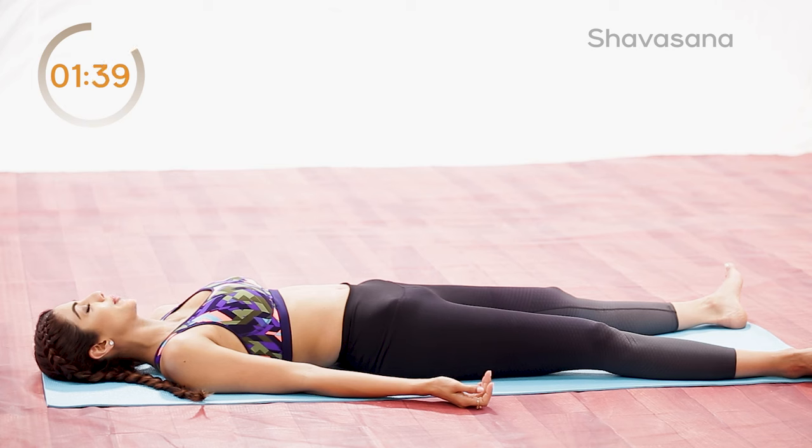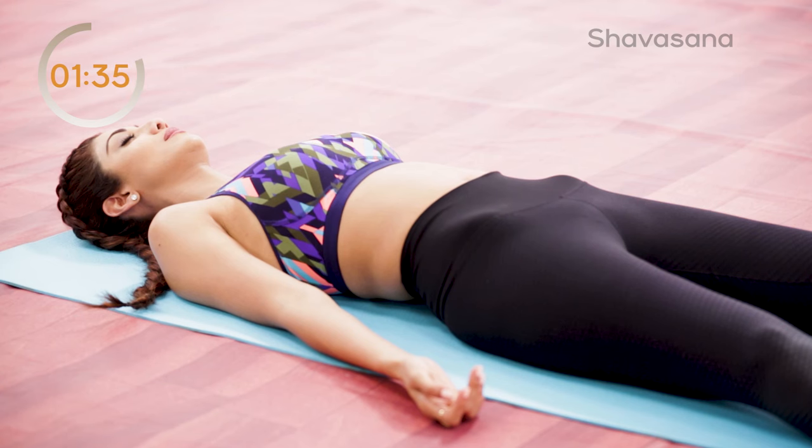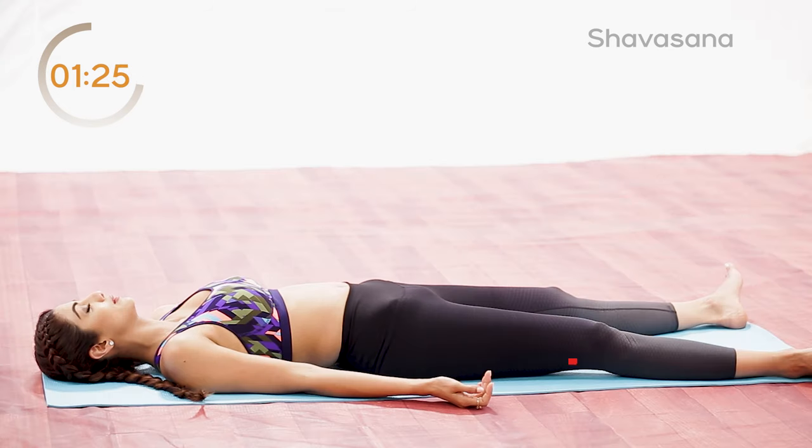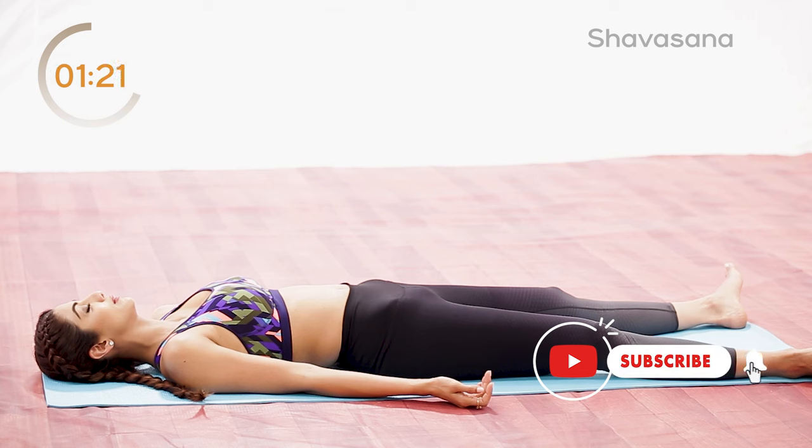Release all the stress from your muscles and relax. Feel the relaxation, focus on your muscles. Relax your toes, heels, ankles, your shins, your calves. Your knees, backside of your thighs, front side of your thighs.